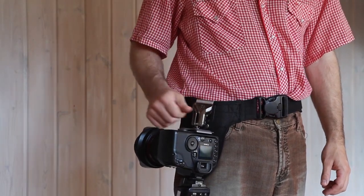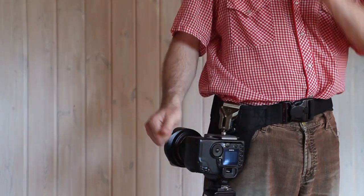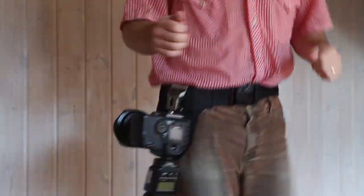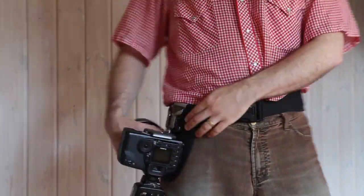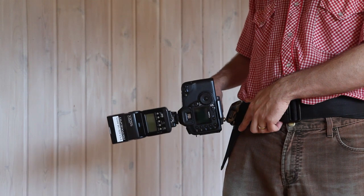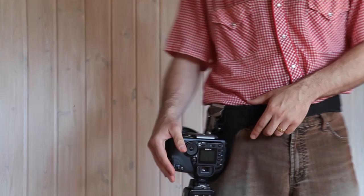Even when no locks are engaged, it's pretty secure. I tried earlier to see if I could jump the camera out, and if I tried really hard I could — but if you're doing regular things, even running from spot to spot, it's not going to come out. If it's tipped, even at this angle, you can't pull it up; it has to be almost perpendicular to your body and then it can slide up. So it is quite secure in there.